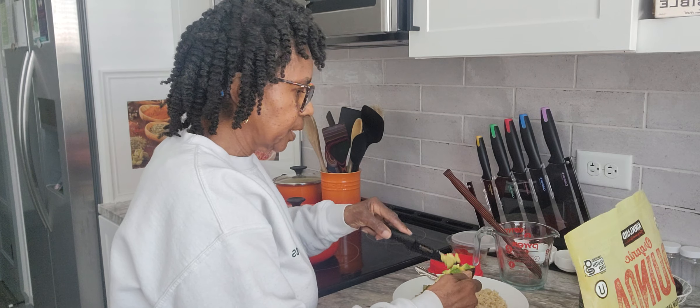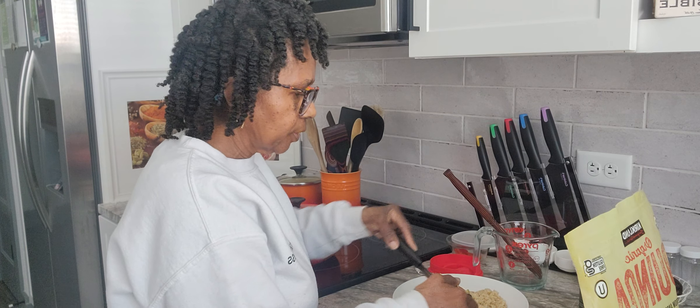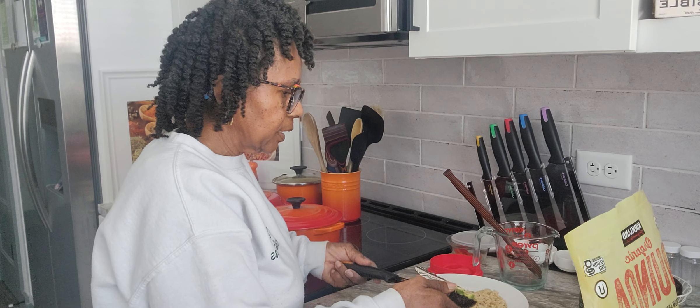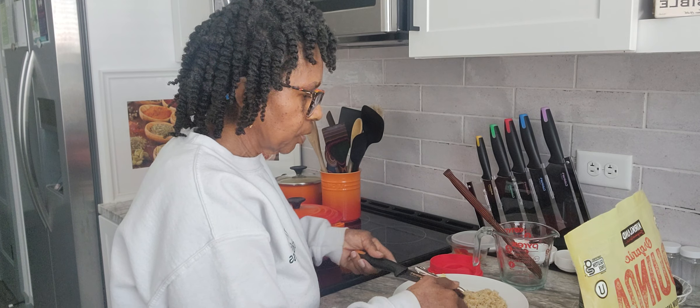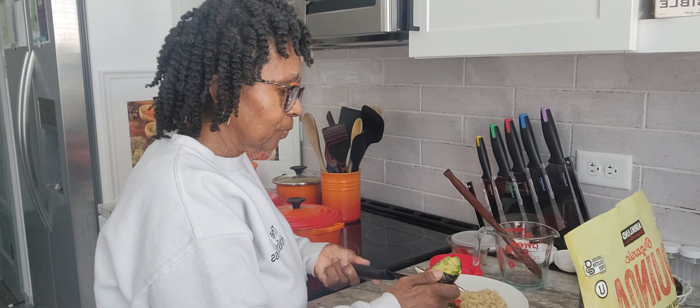I'm going to add some red bell peppers — more vitamin C. Remember, always think about what you're eating, how many vitamins and minerals are inside that meal you're making. I'm just going to add a couple of bell peppers on top.